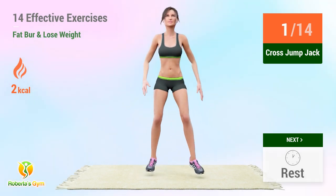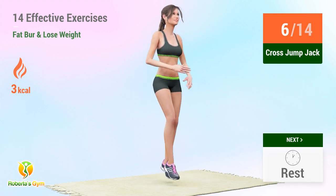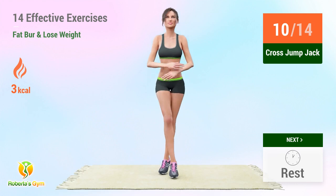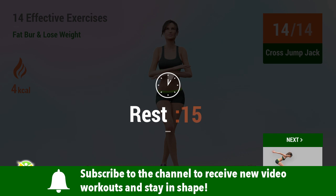1, 2, 3, 4, 5, 6, 7, 8, 9, 10, 11, 12, 13, 14. Rest time!